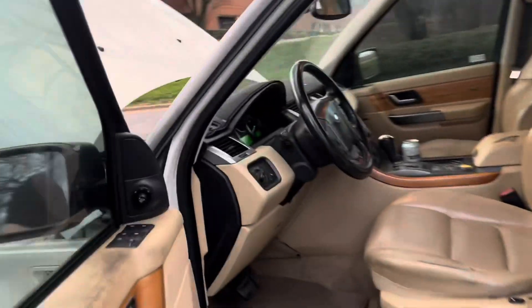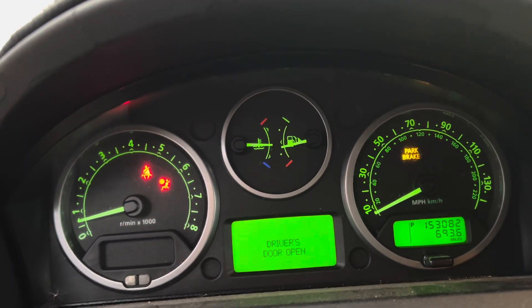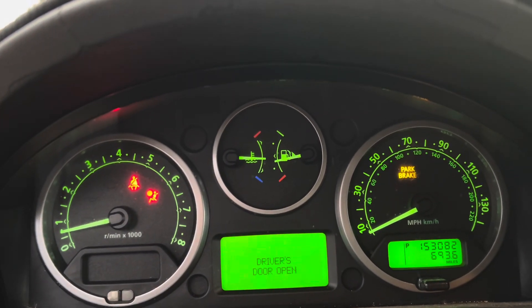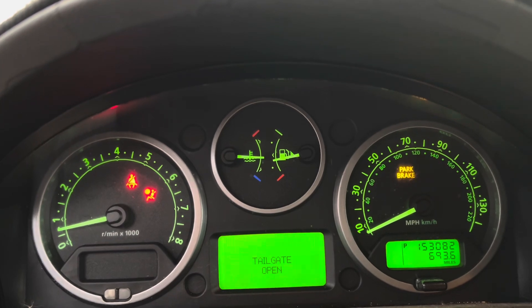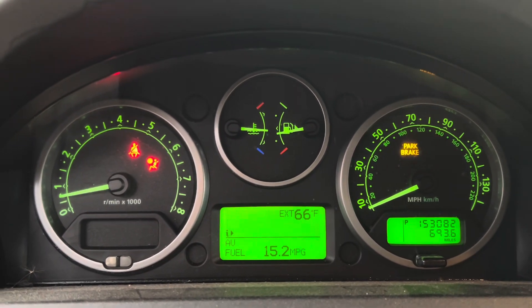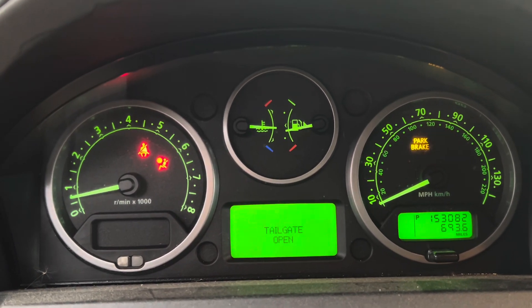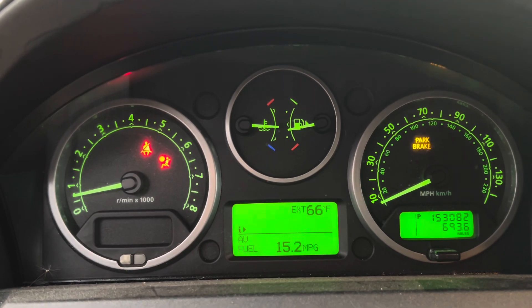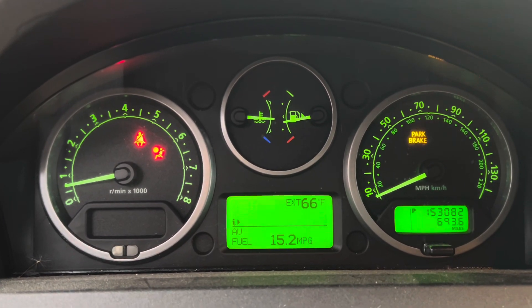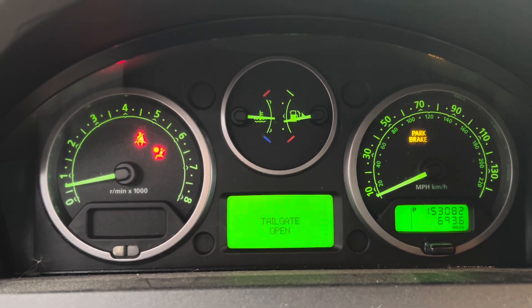We're about 3 minutes and 53 seconds into the video and the temperature gauge is sitting about halfway. I do believe that if the radiator is leaking, it's not building proper pressure, and it needs to be properly pressurized in order for it to not overheat. Some vehicles like Cadillacs are like that — if it's not properly pressurized, the whole system just will not work.